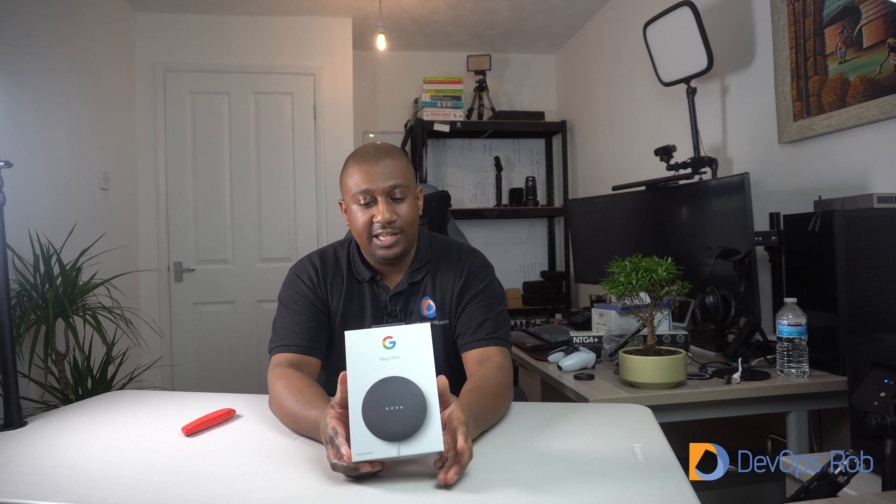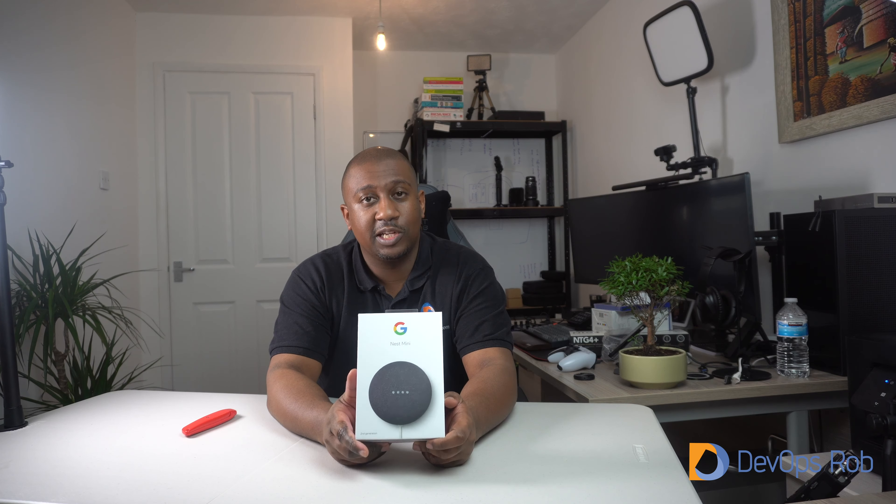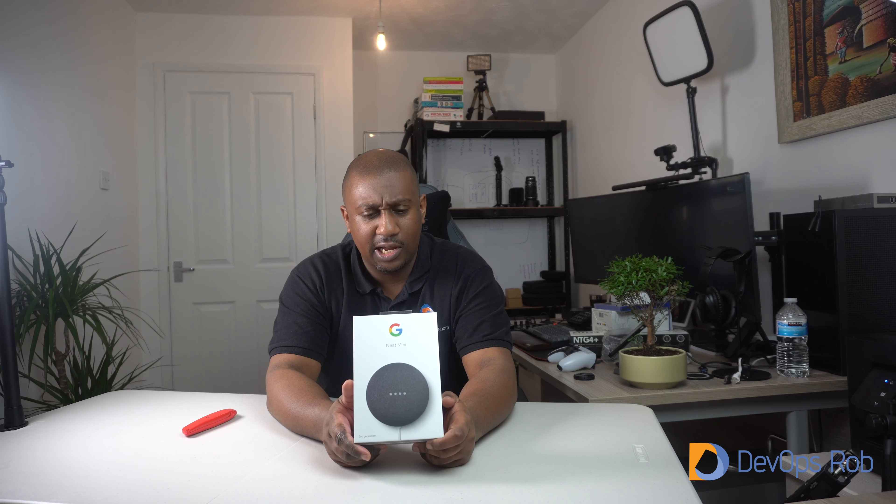Next up is a device I have quite a few of in my house — I live in a house predominantly powered by Google devices. Here we have another one, which is the Nest Mini. I have plenty of Nest Minis already so I'm not going to unbox this one; instead, I've just decided I'm going to give this away to one lucky subscriber. When I hit the thousand subscriber threshold, anyone who is subscribed enters into a competition to win a free Nest Mini. Make sure you're subscribed and tell your friends — the quicker we get to a thousand, the quicker the giveaway happens.